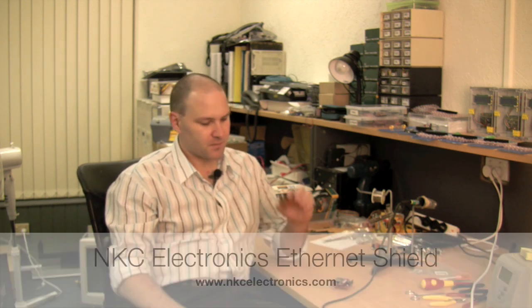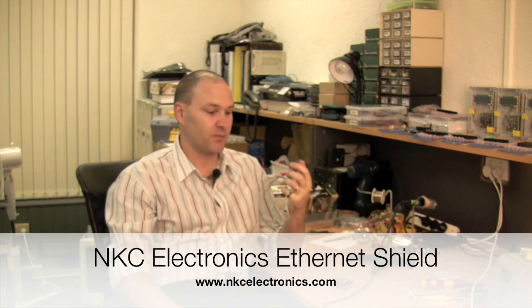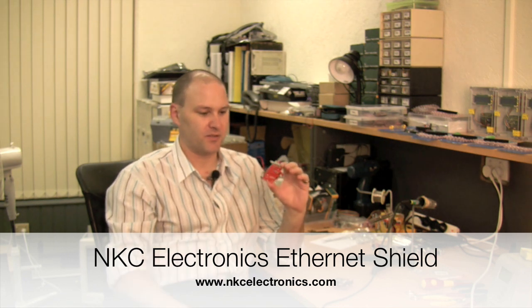Things that I liked, things I didn't like — talk about what's good and what's bad. So the first thing I'm going to cover is the NKC Electronics Ethernet Shield. And I really, really like these boards. I should say that right up front. They're very cool.